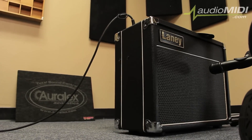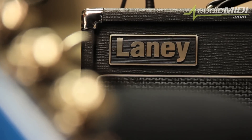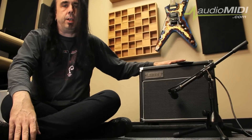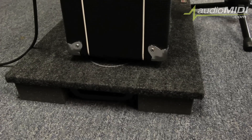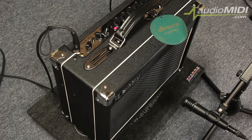What we did earlier is we kind of did a little test — we had this nice Laney amplifier here down on the floor, I played with it for a little while, and then we stuck it on top of one of these Grammas. You can definitely hear a big difference between the two setups. The Gramma takes a lot of the whiffiness off from the amplifier on the floor.